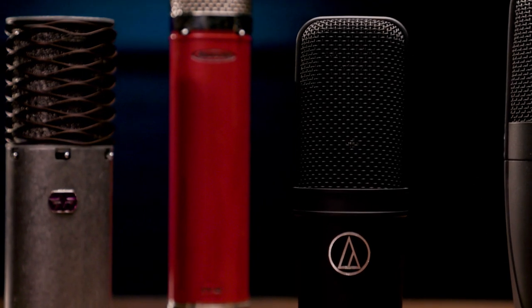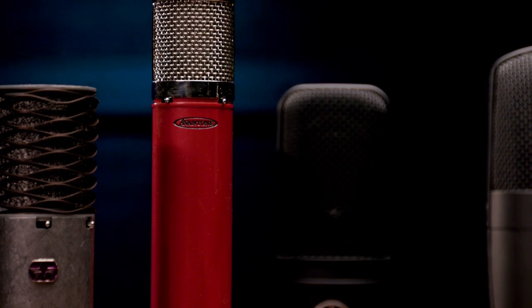If you have questions about these or any other microphones for your studio, please contact your Sweetwater sales engineer or visit Sweetwater.com. I'm Mitch Gallagher from Sweetwater. Thanks for watching. Be sure to like, comment, and subscribe. Click here for more videos like this, or start at Sweetwater.com for all your music instrument and pro audio needs.